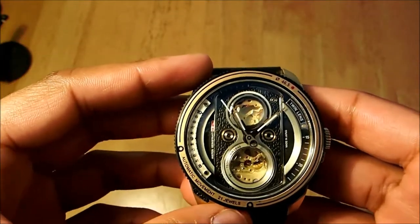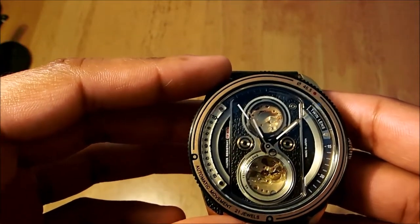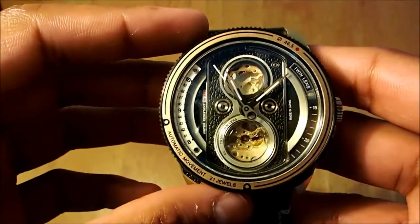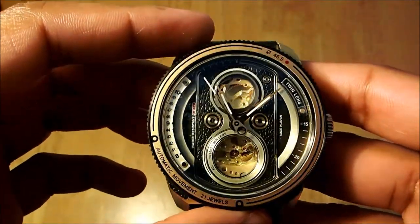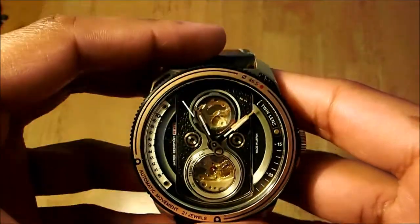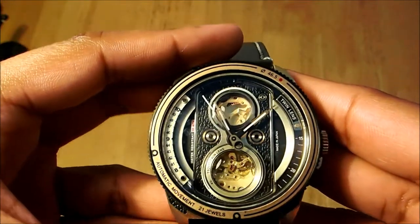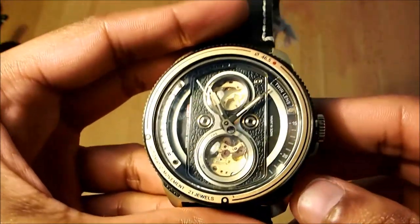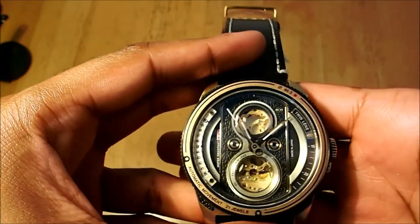In terms of the movement inside, we have a 21-jewel Citizen Miyota 8N24 — it's a strong movement, generally good for skeleton watches. Time accuracy is approximately plus or minus 20 seconds. We have done a full review of the time accuracy in our blog post — the link is in the description.